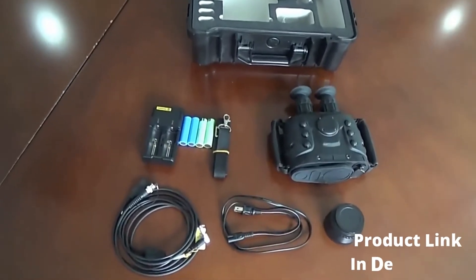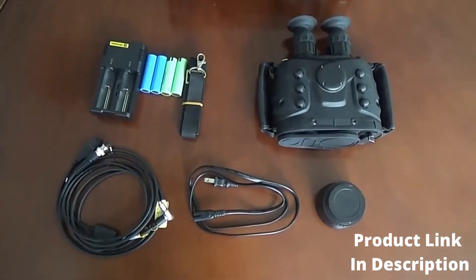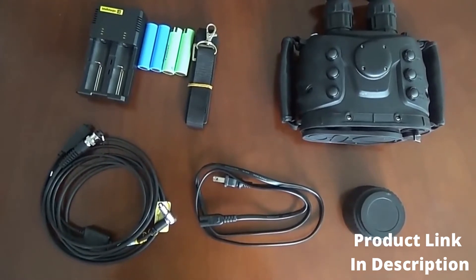Package contents include: Video USB Cable, Special Charger, Extended Lens, Cleaning Blu, and Product Menu.